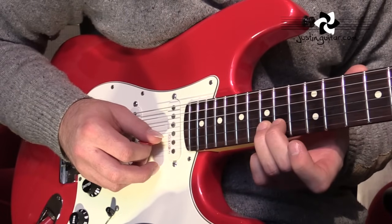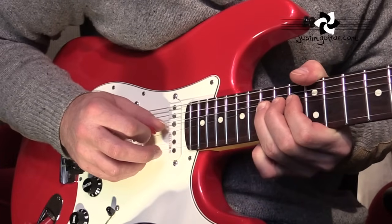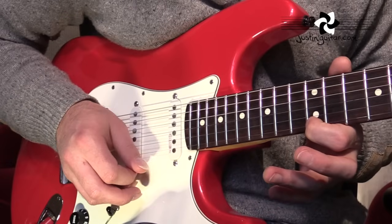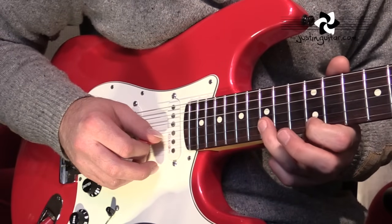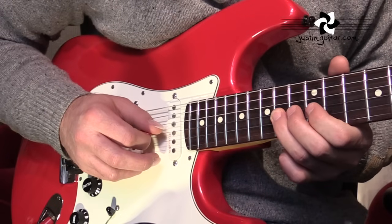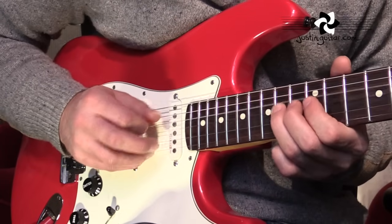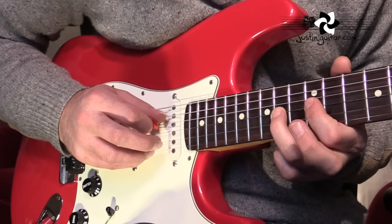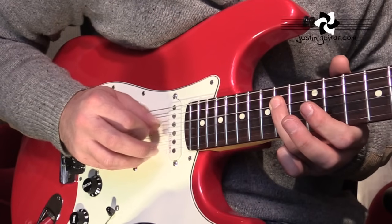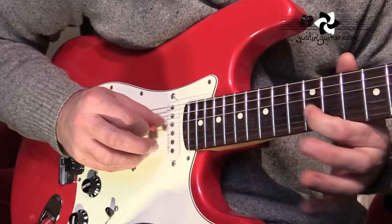So the first note is with the third finger, fifteenth fret, second string for a tone bend. Then we're going to play down the scale — twelfth fret on the thinner string, fifteenth fret to twelfth fret on the second string, then onto the third string. We're going to play the fourteenth fret with the third finger, do a tone bend and release, flick it off to the twelfth fret. Then we're going to play fourteenth fret on the fourth string and finish on the twelfth fret on the third string with some vibrato.